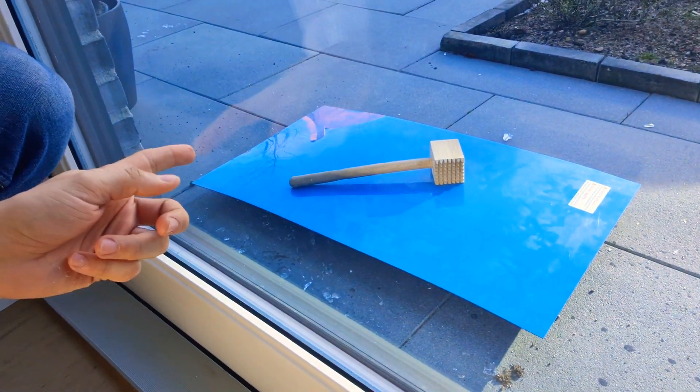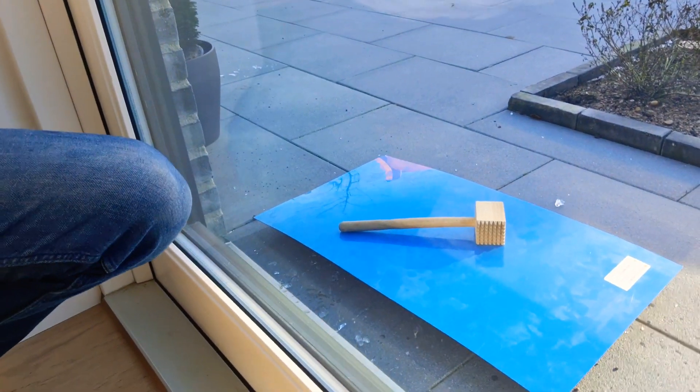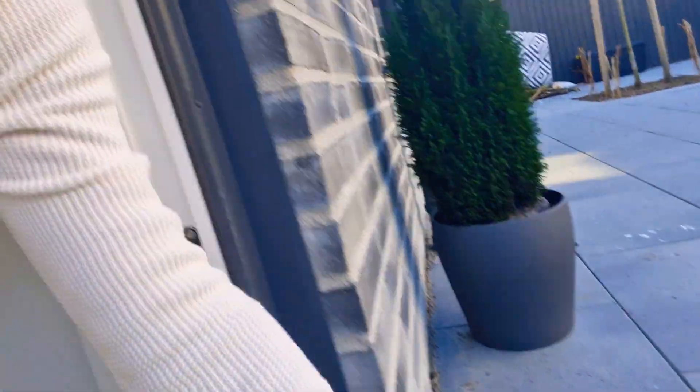All you do is get an oven tray — one of those metal oven trays that you cook stuff in. Fill it with water and then just stick it outside. Put a lid on it, and I've actually put a weight on it to keep it from blowing away. Then just leave it — I've only just literally put this out there.